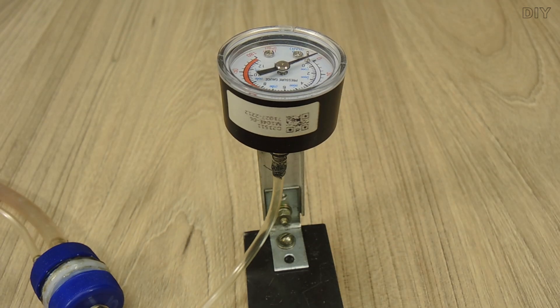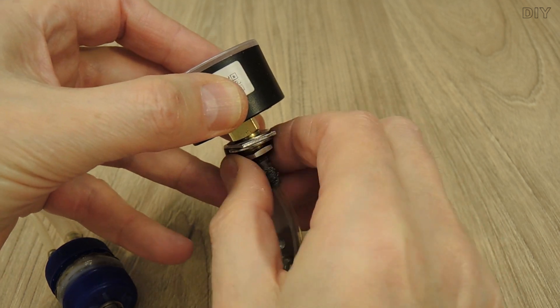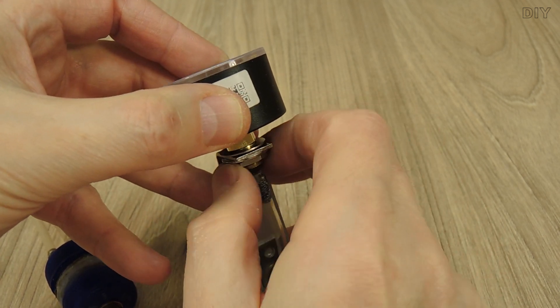In the manometer, I made an M3 thread for the fitting, in order to preserve the external thread for fixing the device itself.